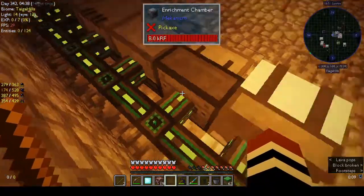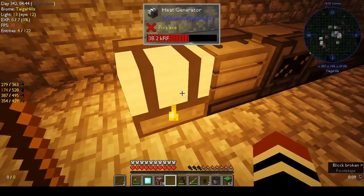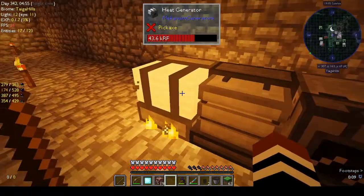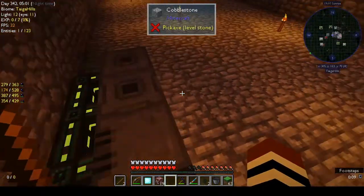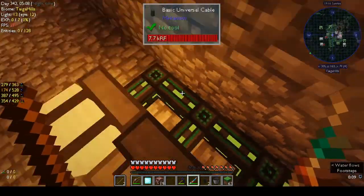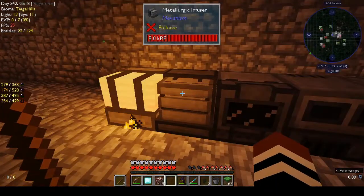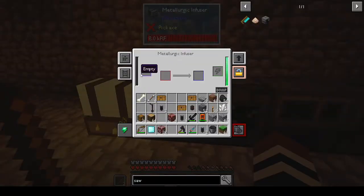That was not obvious at all. That square port you could see was actually the input and output for energy. As soon as I turned it around, it hooked up to the cables and everything's working. So all the different machines are now receiving power. The metallurgic infuser — oh no, right, so how do you use the metallurgic infuser? Let's see the recipes.